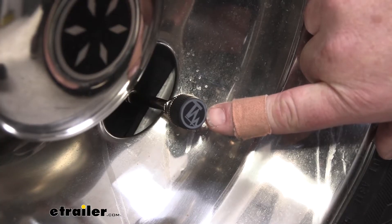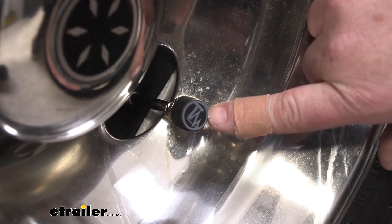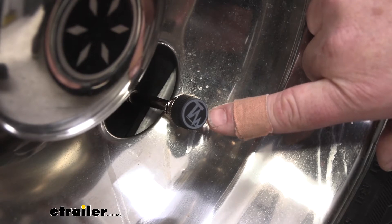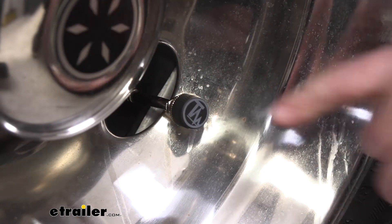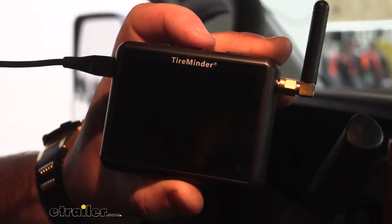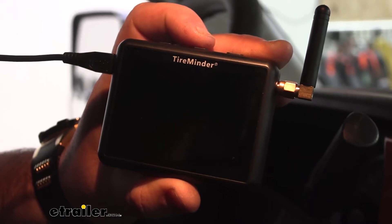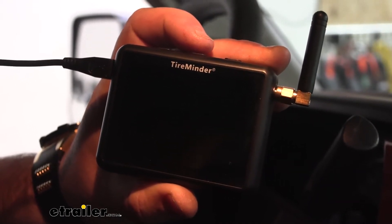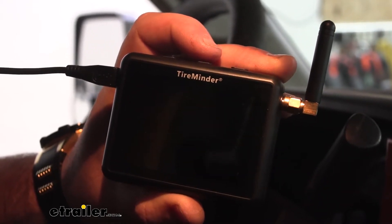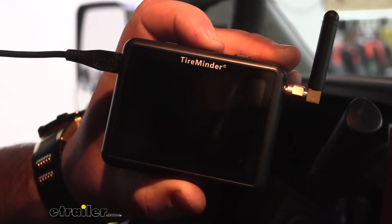These are what our sensors look like. There's actually a single battery on the inside, and the batteries are replaceable. It comes with a few extra batteries, and you can find extra ones here at eTrailer. Now when I hooked it up, it already alerted me, but I turned it off. I have the tire pressure set at 70. I'm going to turn it back on because I know these tires are low, and I'm going to show you what it does when it alerts you.